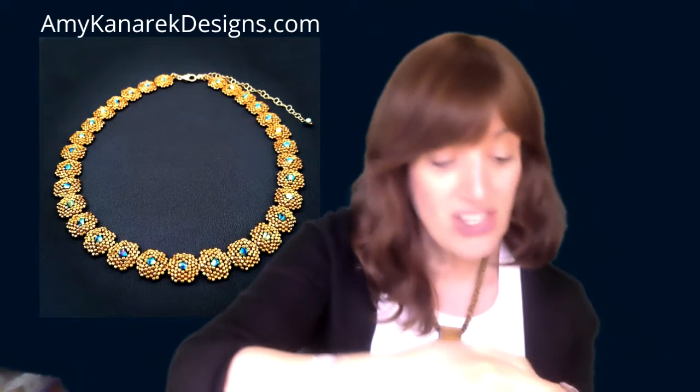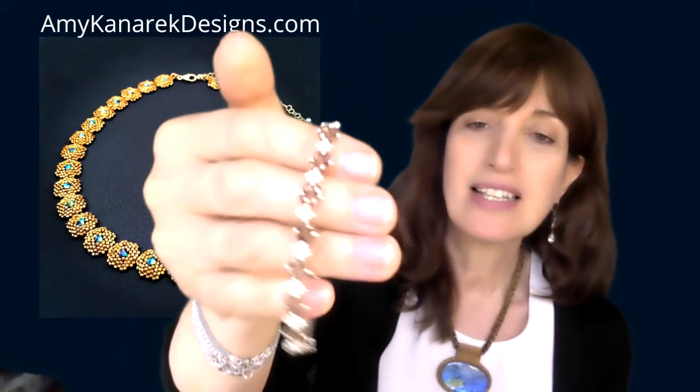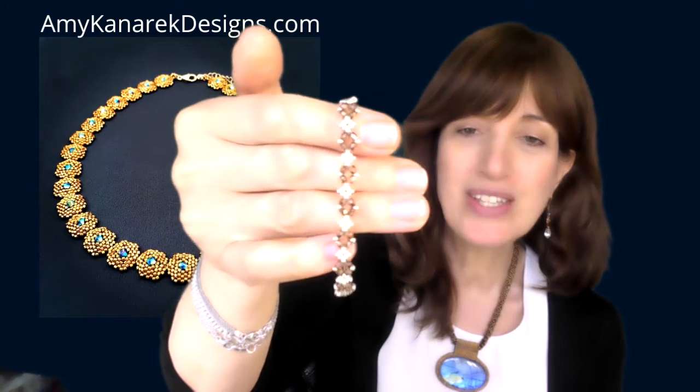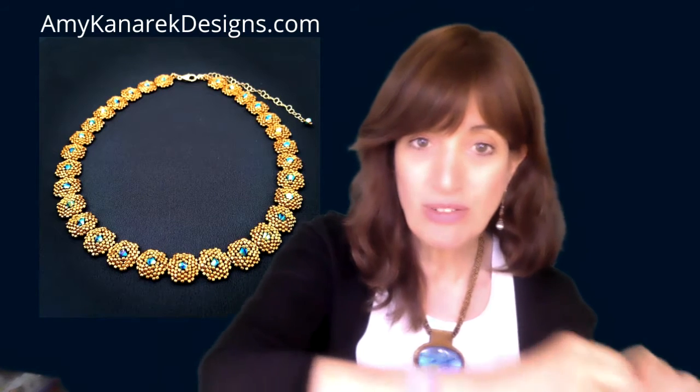And when I saw how cute the bronze and silver ones were, I made a new little bracelet design to go with them. This isn't actually on the website yet — if you want me to hold this for you, just DM me and I'll send you a link. I'll create something for you.